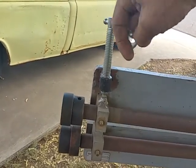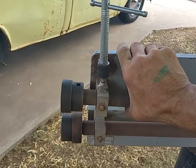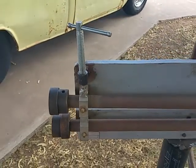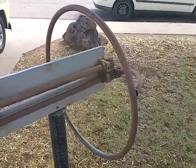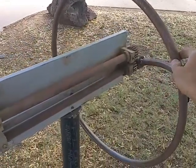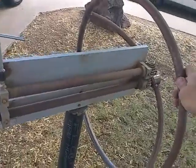So when you tighten it, it lowers down, and you raise it up. Normally they just have a bolt that goes through a little tab and you have to lift the arm up to get your part in and out. This modification makes that much easier.